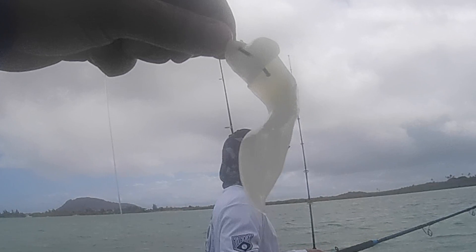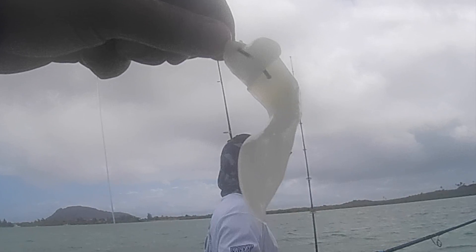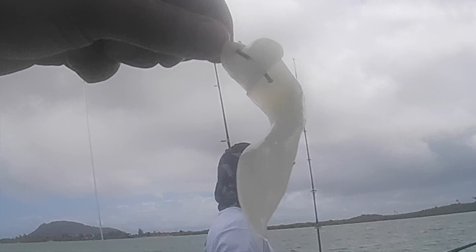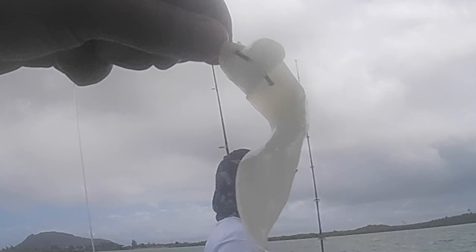With the ika, I cut it so it's a regular ika strip size, then I try to bend it in half and put it through the hook at least twice so it really stays on. If somebody wants to nibble it off or little crabs pull on it, they have to take the whole thing. Especially for oio — they want to suck up the whole thing and that's how you catch it. Because it doesn't fall off, you increase your hookup rate by a lot.